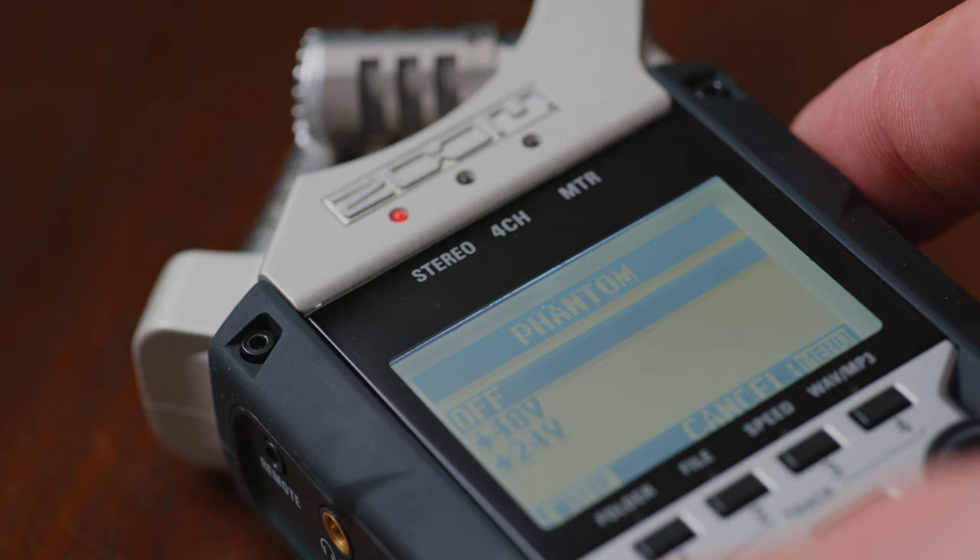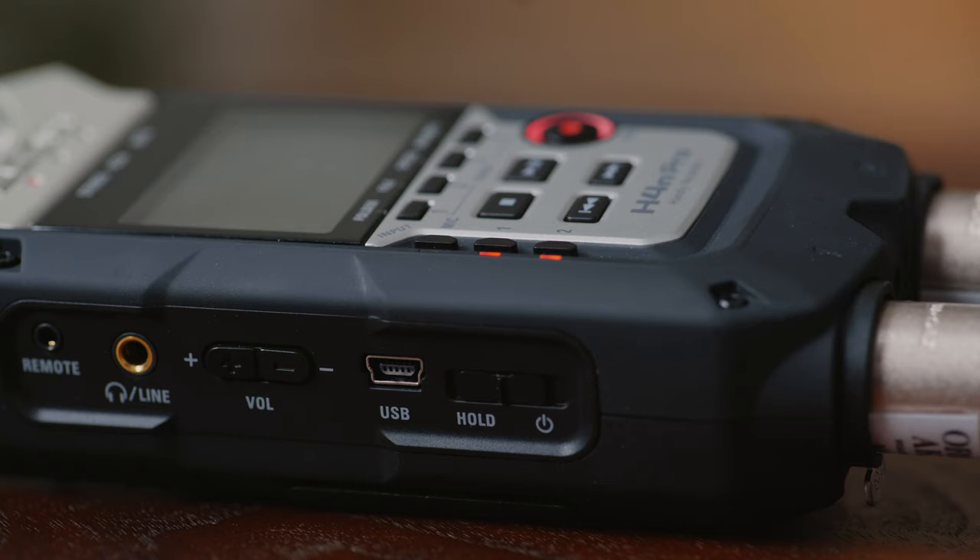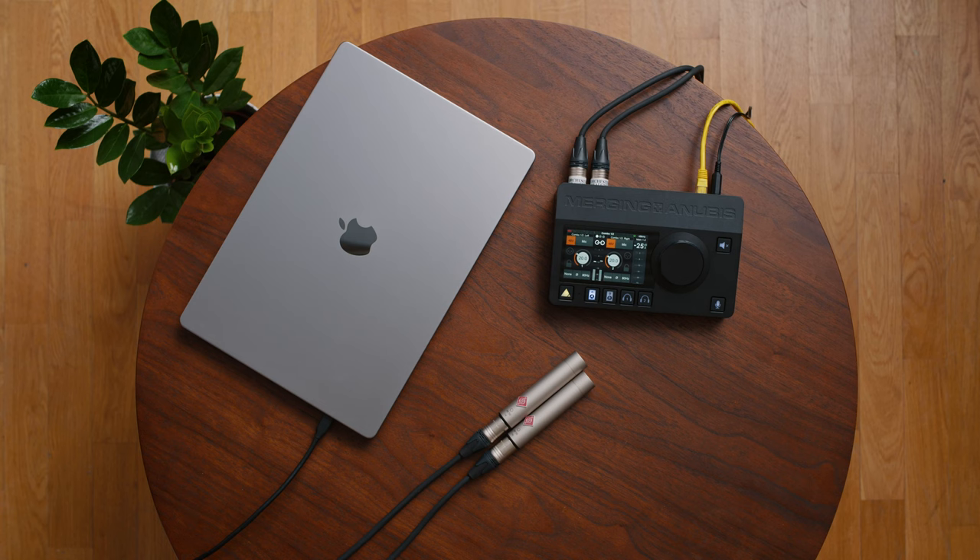Another option is to record the audio with an external mobile recorder. Some of these devices have even more inputs than just one or two, and the sound quality of the preamplifiers and the converters is much better than in the aforementioned setups. And this is also true for many audio interfaces